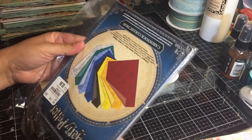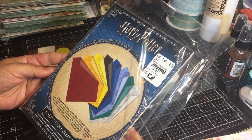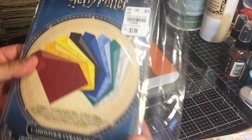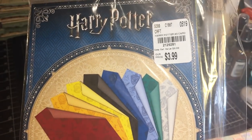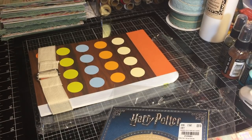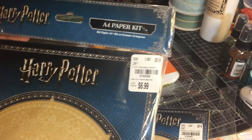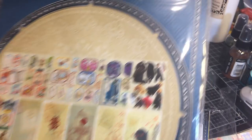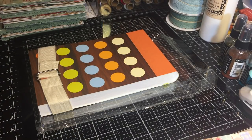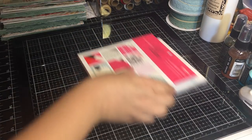I found this Harry Potter cardstock collection - eight designs, two of each, double-sided, 16 sheets for $3.99. My last haul video I shared an A4 paper kit that was also Harry Potter themed, so this new one and that one are going to be stored together in their paper slots until I use them.